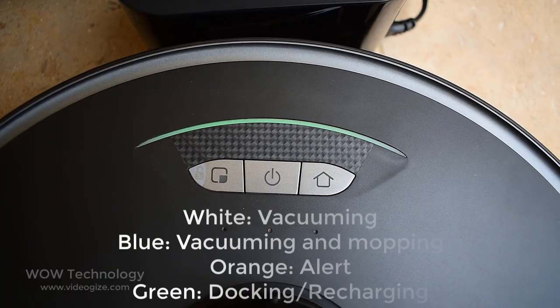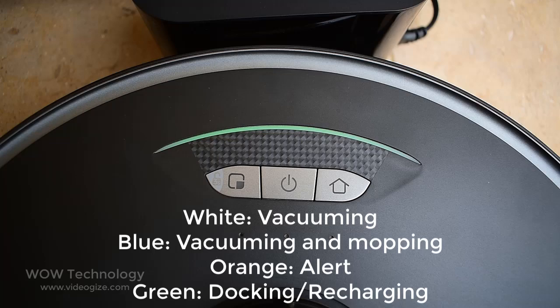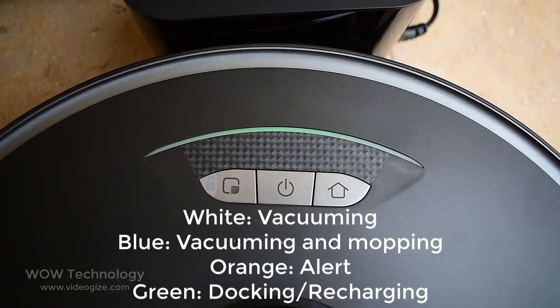This is the indicator light. White while vacuuming. Blue while vacuuming and mopping. Orange is for alert. Green while docking or charging.